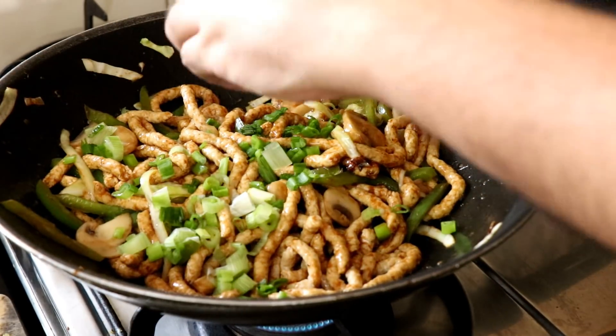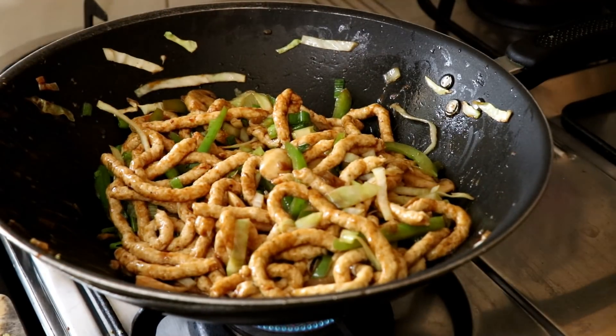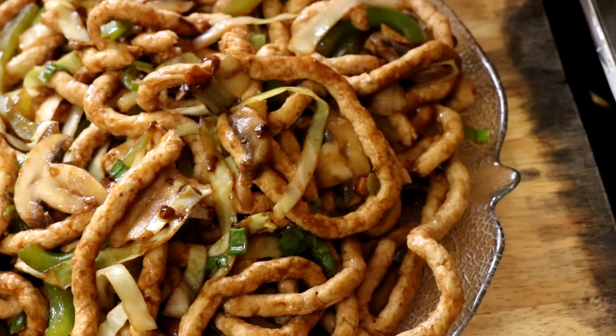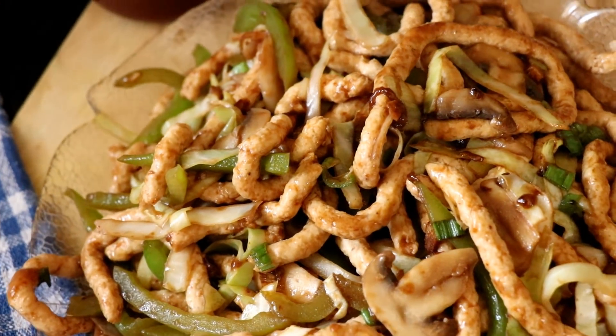Finally, finish it off with some spring onion greens and that's pretty much it. Your chicken hakka noodles are ready, and they look delicious!